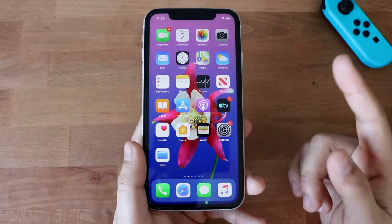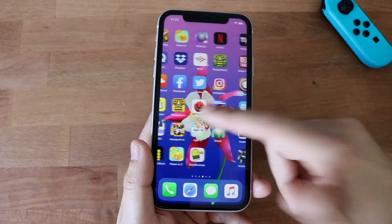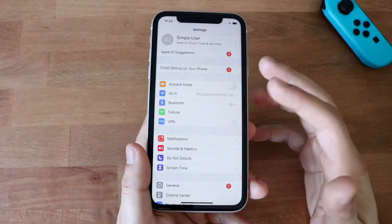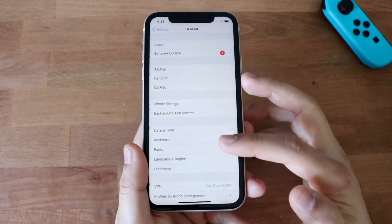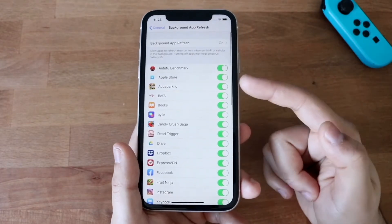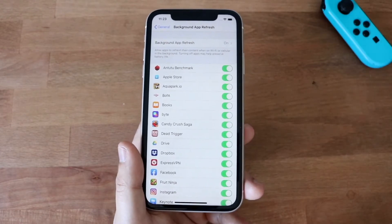A really cool thing that a lot of you don't know is that most of the apps on your phone are constantly getting updates in the background whether you like it or not. To limit this, go into Settings, then General, then scroll down to Background App Refresh — which is right there. Most of these apps are pulling data from the background of your phone.